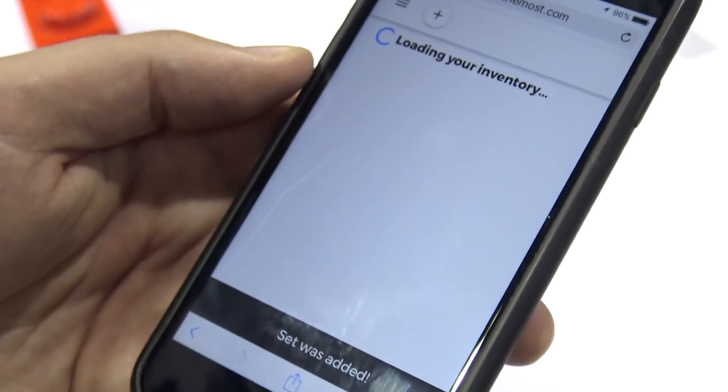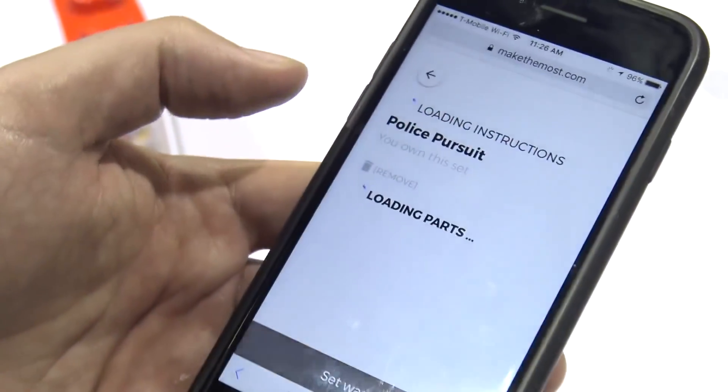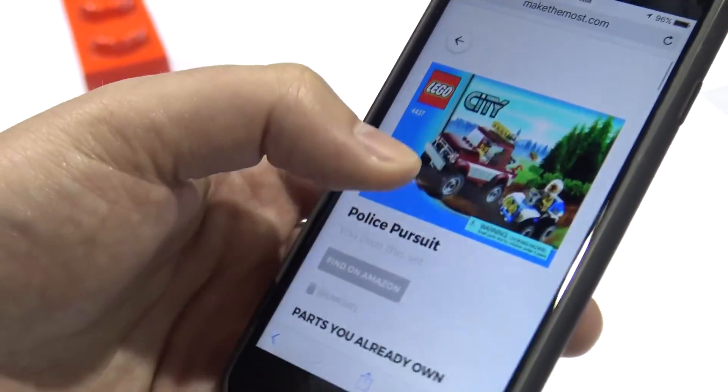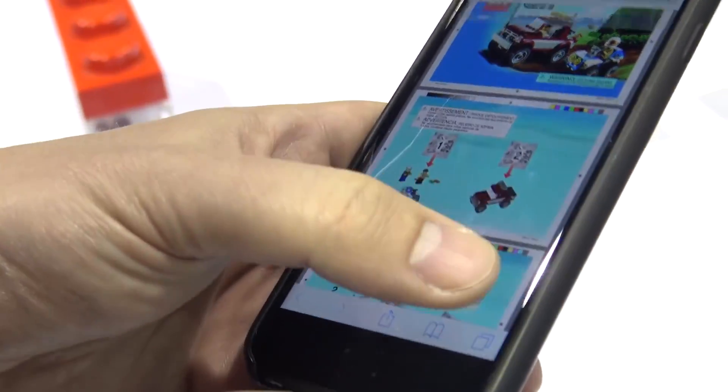Exactly — just the front cover of the instruction manual. So there we go, we've loaded the police pursuit. Here's all the parts that you should have based on that set. You can also access the instruction manual right from the app.